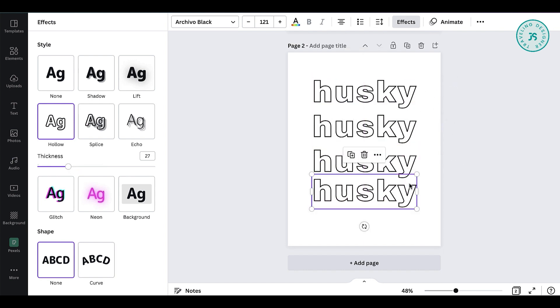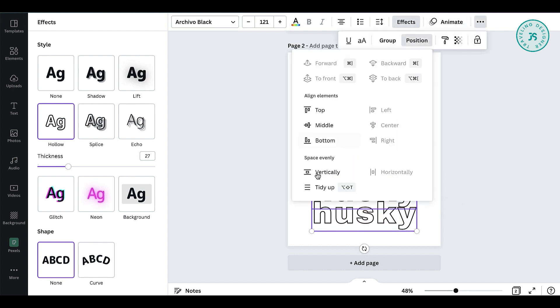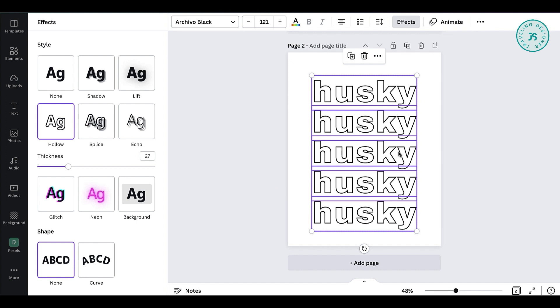Duplicate a few times and align properly. Make sure everything is centered.